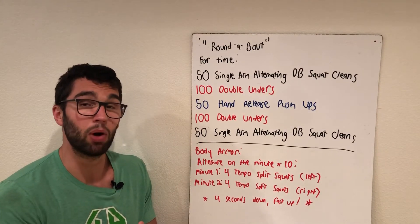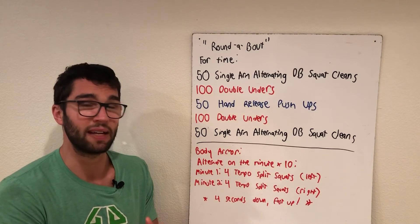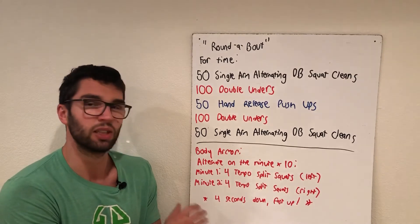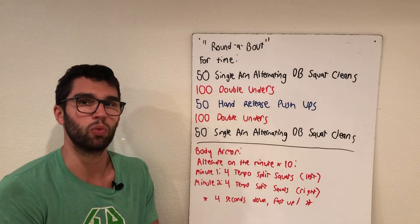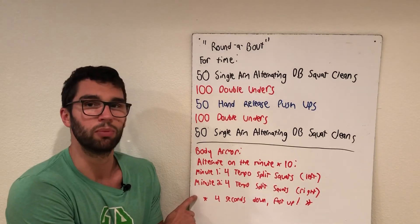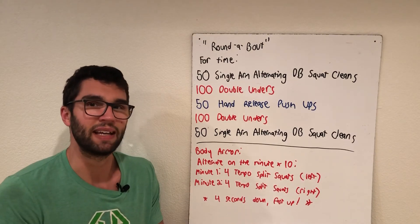The key here is the tempo — four seconds down, then fast coming up out of there. This tempo is really good for joint health and tendons. Since we've been doing a lot of reps lately, let's get some good time under tension with those reps. Make sure to check out the Instagram too if you want to see a demo of what those should look like. Have fun and get after it!